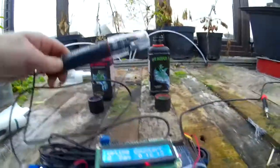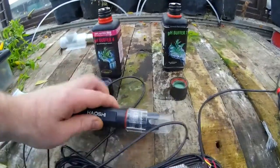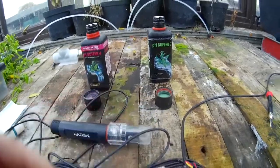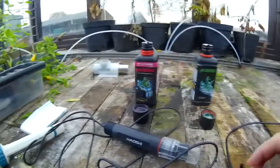DFRobot has been kind enough to send me one of the Pro pH kits. This is essentially a very decent probe which will last a long time, or so they claim. So what do you need to calibrate it? You need your LCD, your Arduino Mega, your pH probe and your analogue kit — wire it up like it's on the screen now.